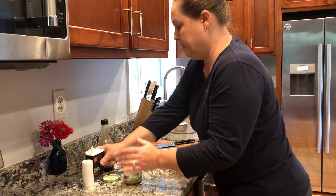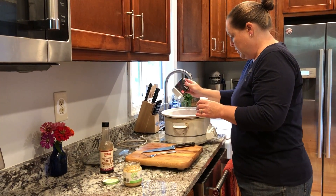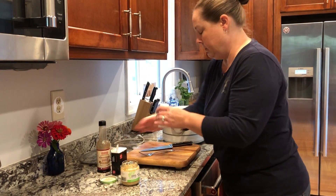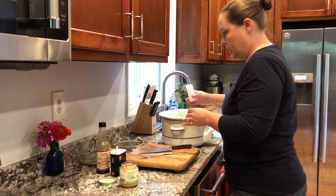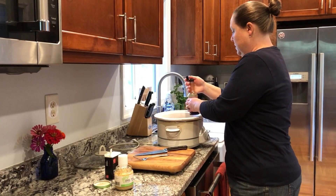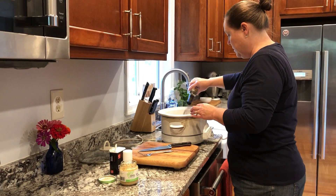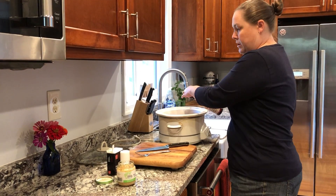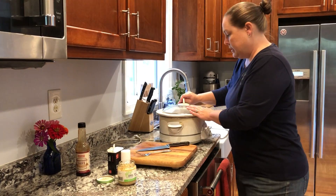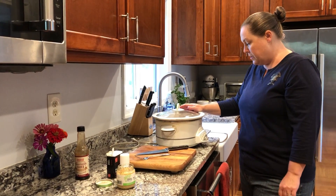Add salt and pepper — just some good shakes of that — and a little bit of Worcestershire sauce. I'm mainly going to put that on the meat, but it doesn't matter because everything is going to mix together in the crock-pot. This is going to cook on low for about four hours or on high for about six to eight hours.